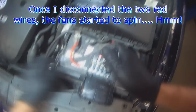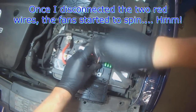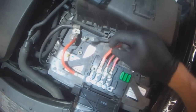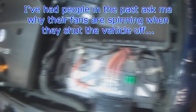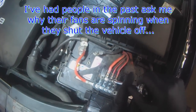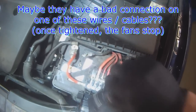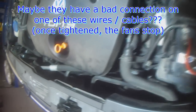As I went to loosen these cables, all of a sudden the fans start going. I've had people asking me before why their fans are running when they shut the vehicle off — maybe this is the reason. They have a bad connection on one of these terminals. As soon as I tighten these down, the fans stop.